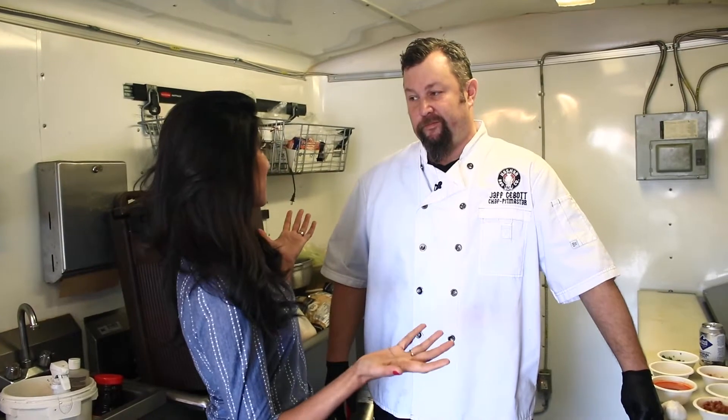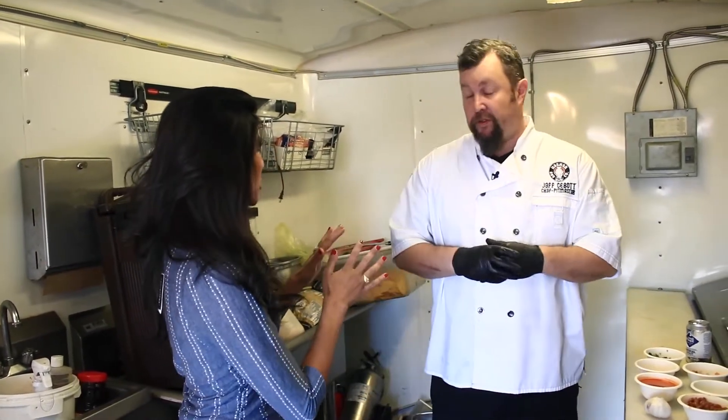He is going to show us how to make drunken beans today, also known as borracho beans. Let's do it. What bean are we starting with? We use pinto beans.